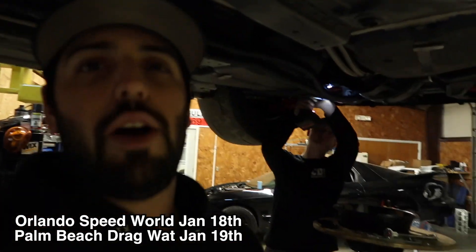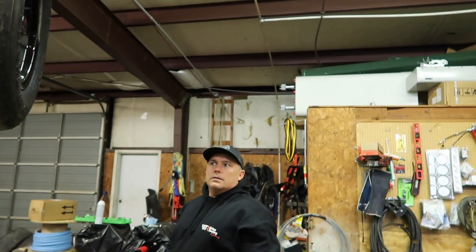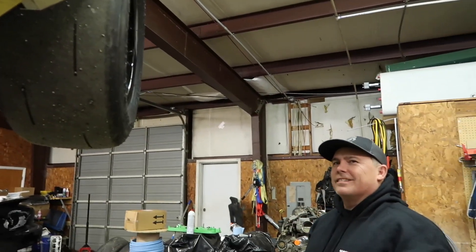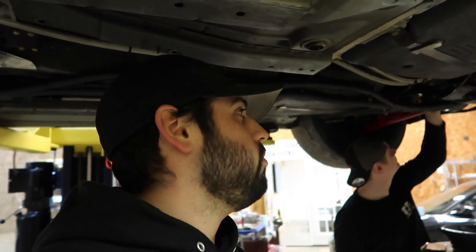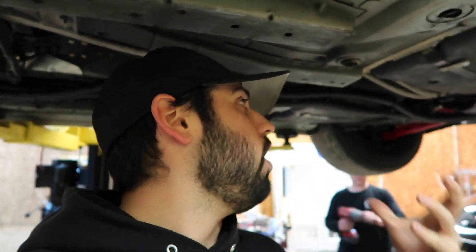We are getting ready to go to Florida and unfortunately both cars are down. We're leaving in six days and we're tearing stuff apart — it really hasn't been good. But everything is getting fixed because I don't want to make one pass in Florida and have something not working. I contacted Strange Engineering and JC hooked it up — he's sending me a spool for this car, a nine inch center section.